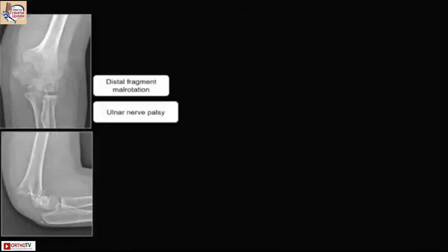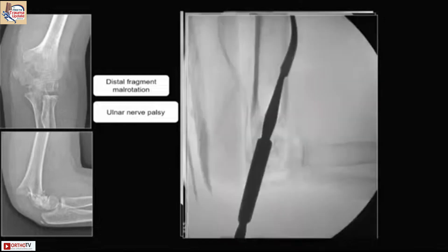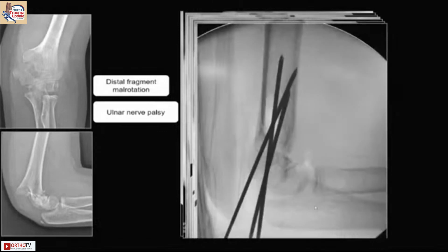Here is an example: the distal fragment was mal-rotated and there was ulnar nerve palsy. I attempted all closed reduction techniques but nothing worked, so I had to open it. You can see the arthrogram. After open reduction it was pinned, and that is the end result.